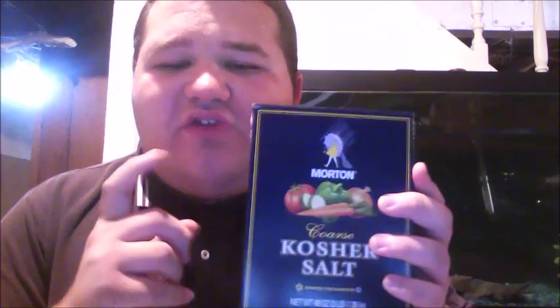One of the best things salt does for your tank and your fish is it will actually heal injuries — things like fin nips and open sores. Salt is going to be your best friend for healing those fish. The fish store might tell you to buy Melafix or some kind of medication, and while that does work it does cost a pretty penny. Kosher salt or aquarium salt is the way to go — it helps them heal naturally and quicker than medication.